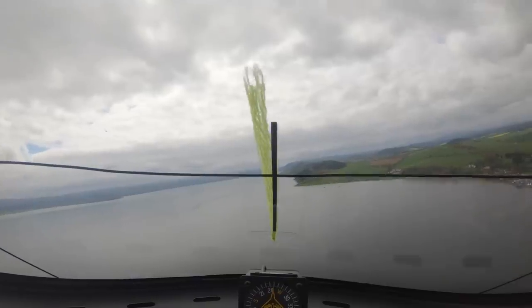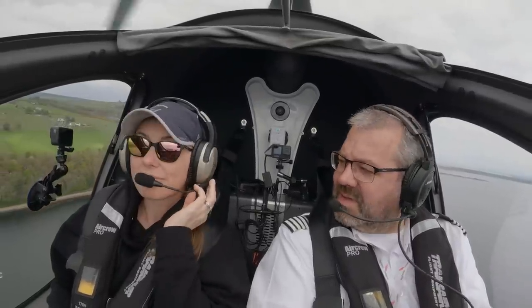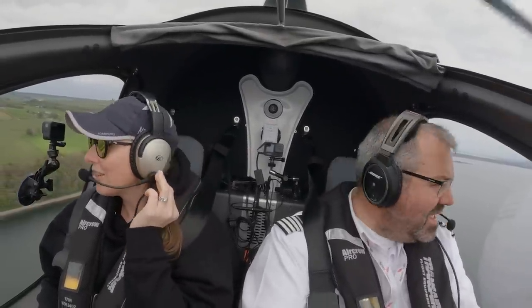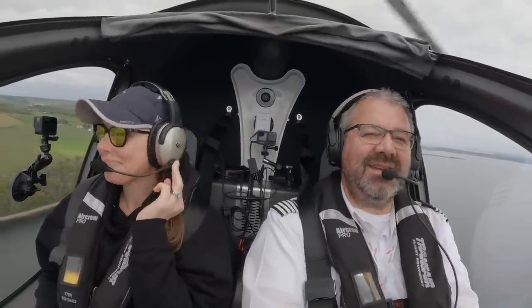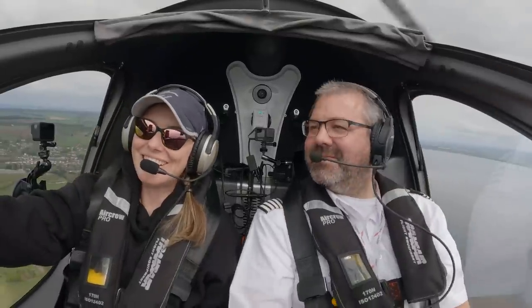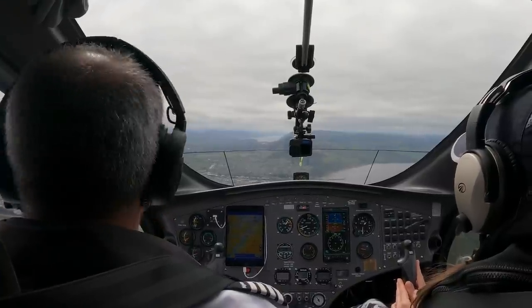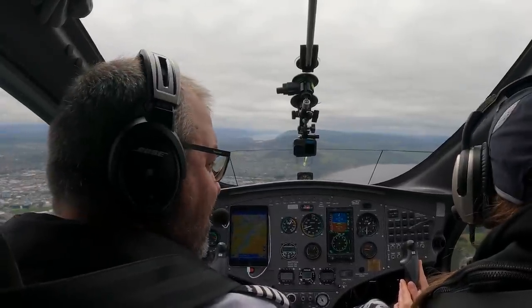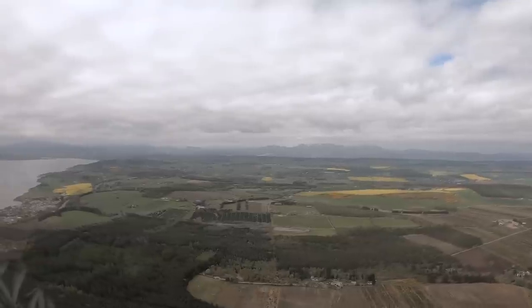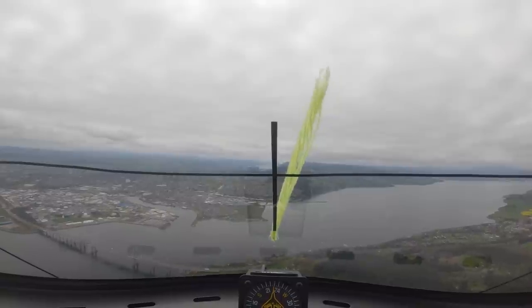Okay, we'll get some speed up and some height, and we're going to go and take a look at Loch Ness — see if we can see the monster. All right, go on — you take control. I have control. Oh, this is amazing, these views are incredible. It's a good place to live — you've got a real playground here.